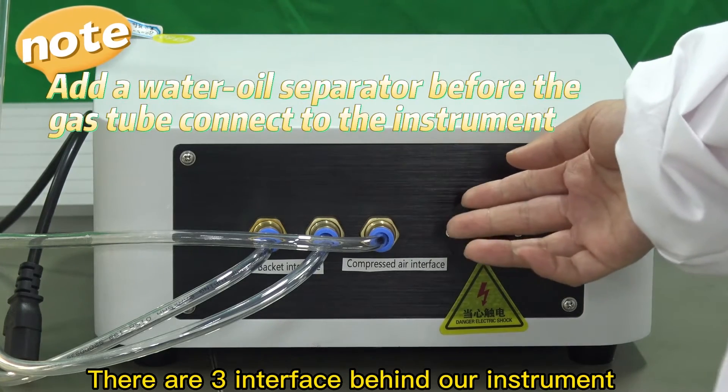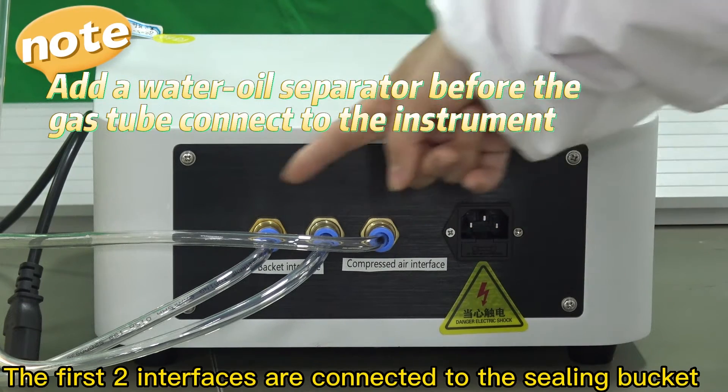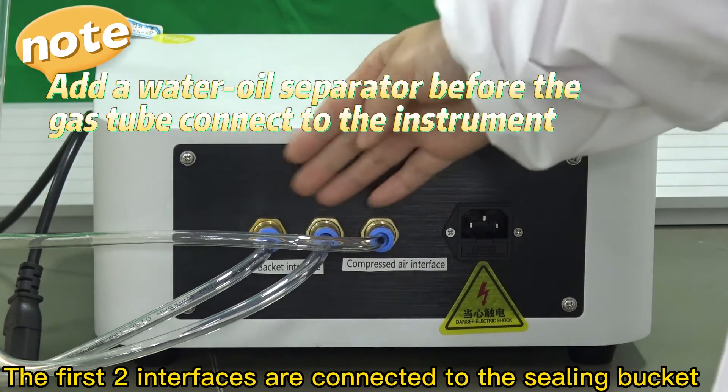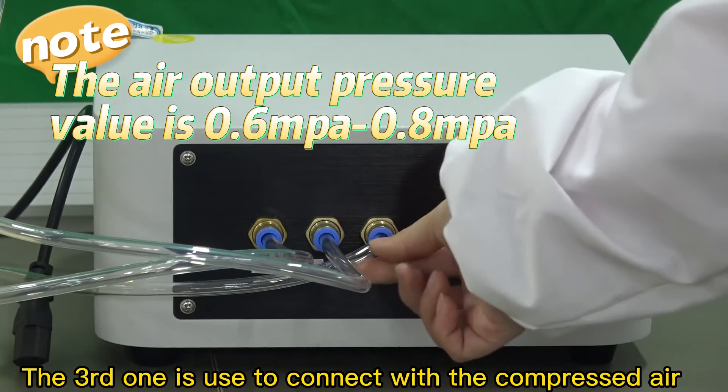There are three interfaces behind the instrument. The first two interfaces are connected to the sealing bucket. The third one is used to connect with the compressed air.